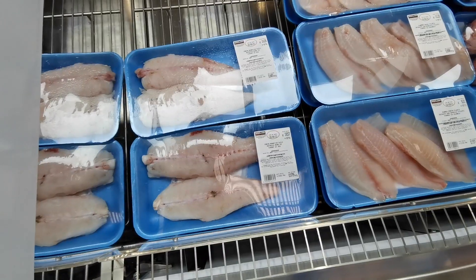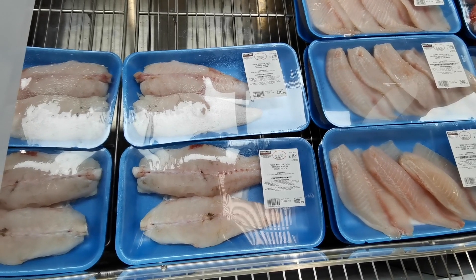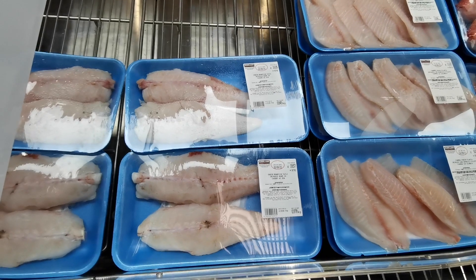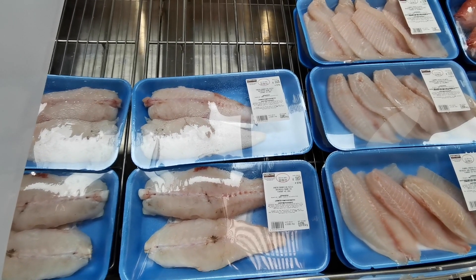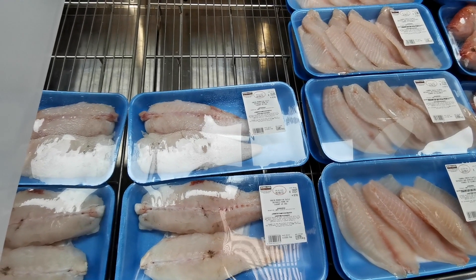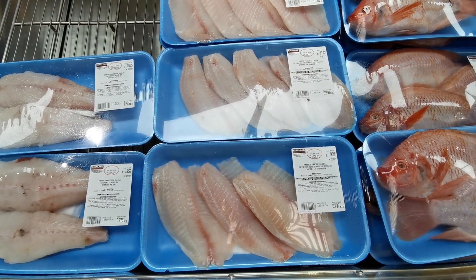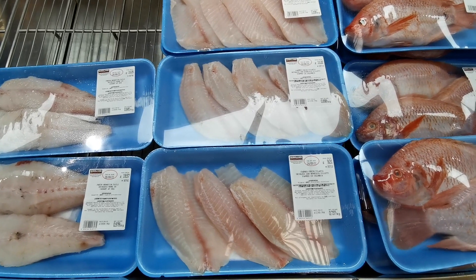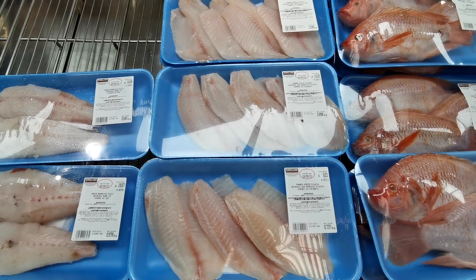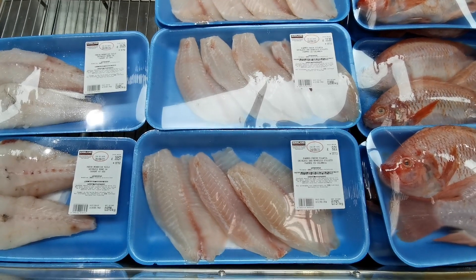Moving into the fish section: there's fresh monkfish tails, skinless, bone-in, wild-caught at sea, at £18.99 per kilo. This pack is 0.978 kilos at £18.57. There's also farm-fresh tilapia, skinless and boneless fillet, farmed in Colombia, at £12.49 per kilo — this pack is 0.737 kilograms at £9.21.